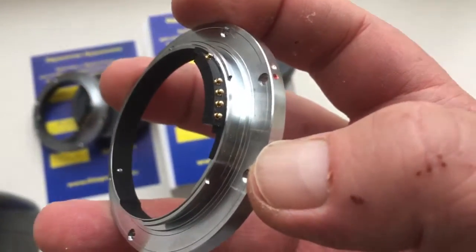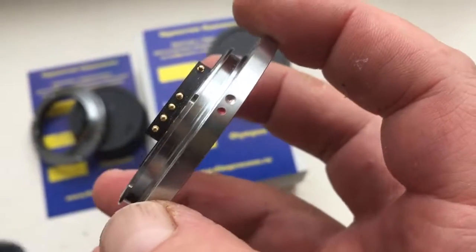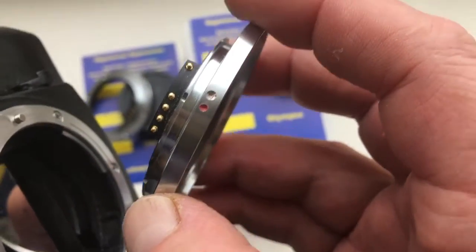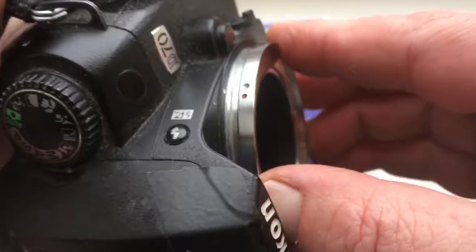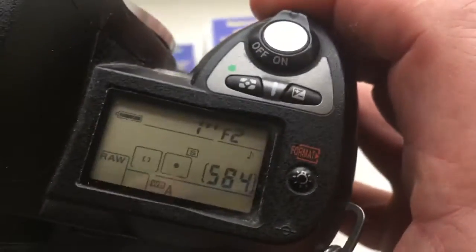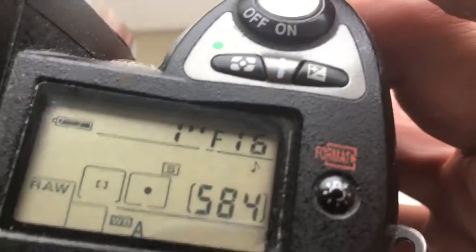Aperture 2.0 to 16. Also combine the red dot and middle contact on the adapter with the white dot on the camera. Little push, counterclockwise. Pre-programmed chip — aperture 2 to 16 and focal length 50mm.